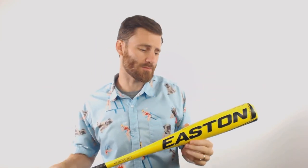Hey, it's Ben from Just Bats. I got for you the Easton Hammer Drop 9 USA rated baseball bat.